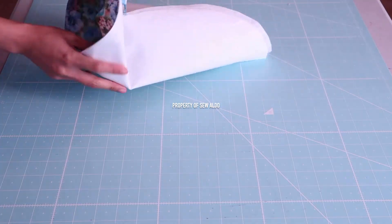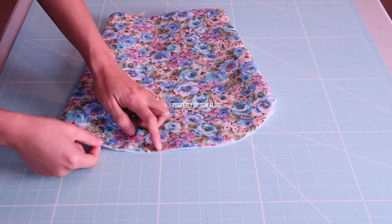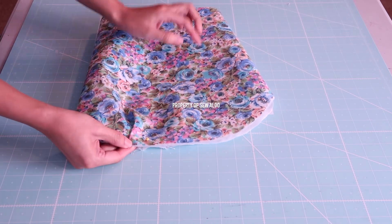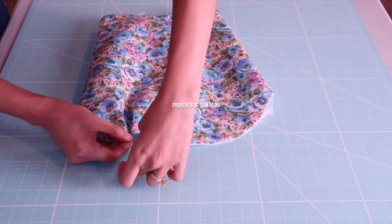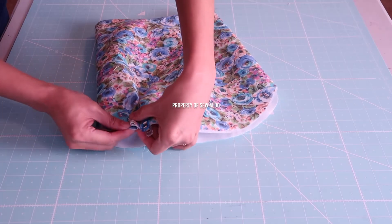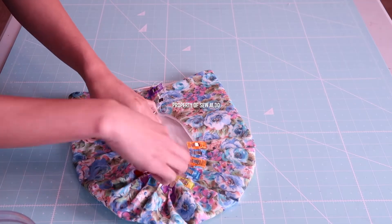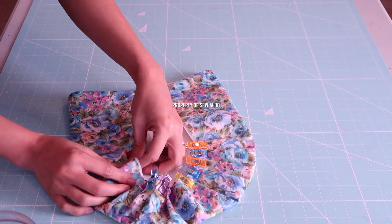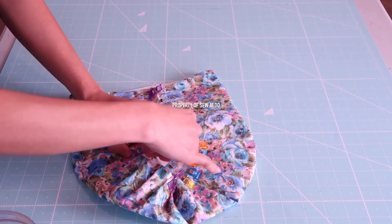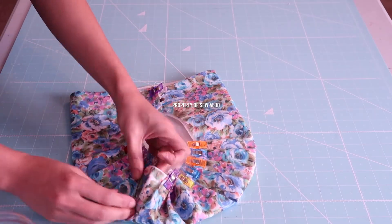Now I fold the fabric in half to figure out the center fold of the sleeve, then I mark it using a pin and start pleating. Starting from the very top — that is the center fold — I grab a fabric about three-quarters to one inch wide and pleat it. I work on both sides so each side will have five pleats, ten pleats total. I adjusted the pleats a few times until satisfied; you want the pleats to lay flat — you don't want puckering because it will look terrible.